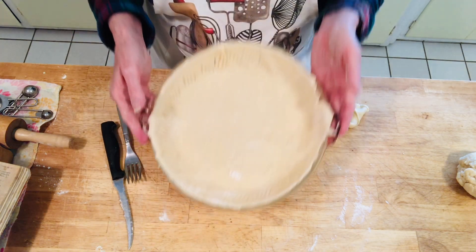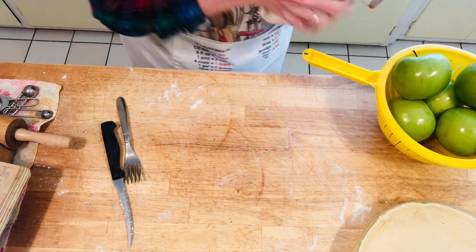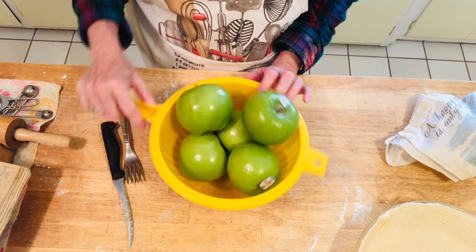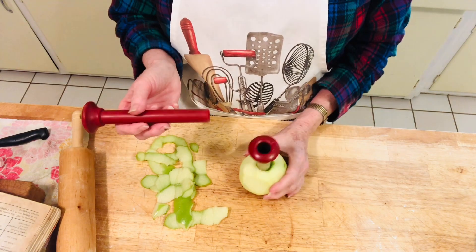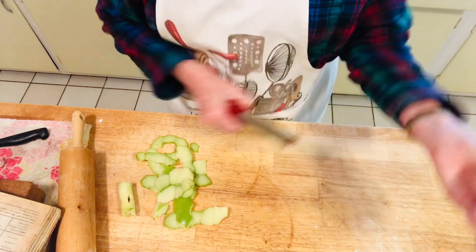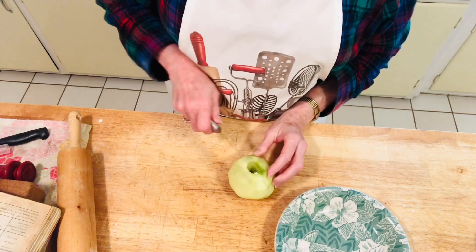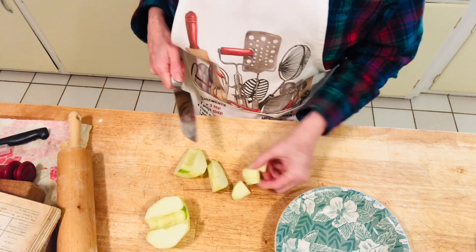Here's our bottom crust. I cover the dough while preparing the apples — I'll wash them first, then peel and core, then slice them up. This is my regular apple corer — it's very simple, it doesn't peel the apples, it just punches out the core like this. Then I can cut them any size I want using a knife.